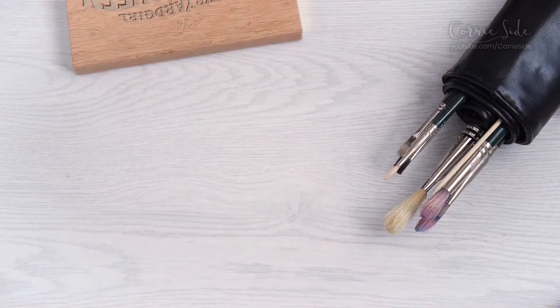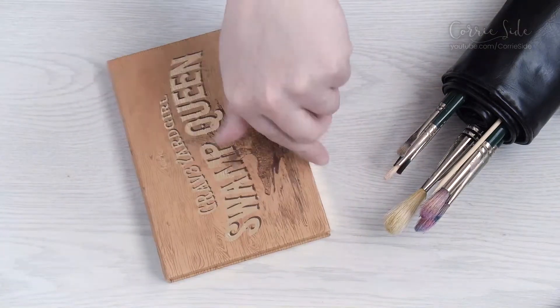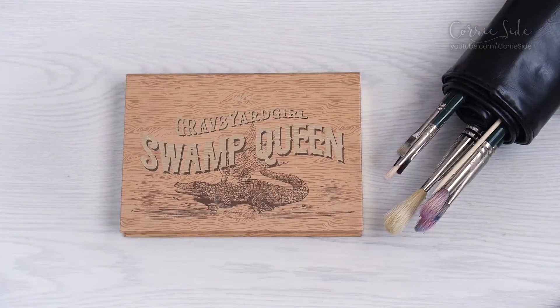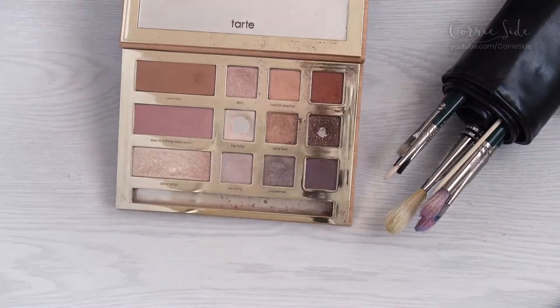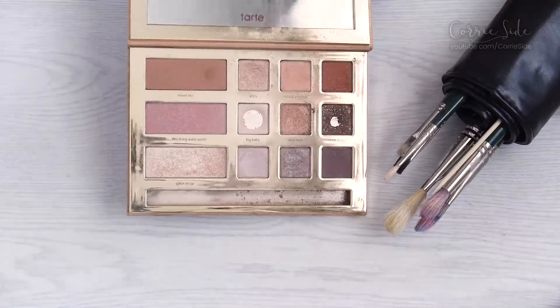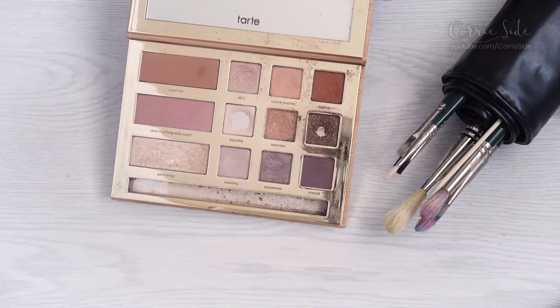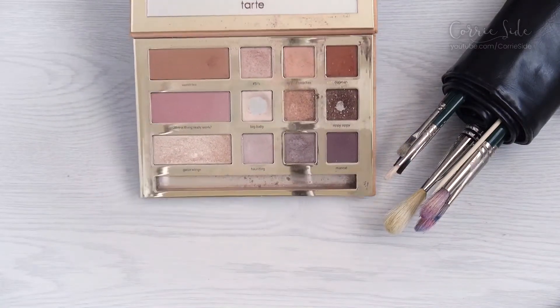Hey guys, let's do my Project Pan! This is March 2019, my first check-in. Starting with my eyeshadow palette — this is year two of the Swamp Queen Graveyard Girl palette from Tarte. Good progress in two of these shades, still a lot of work to go in all the other shades, but I've been really great about using this thing pretty much on the daily.